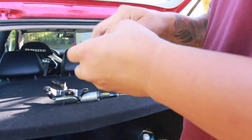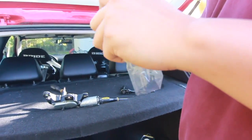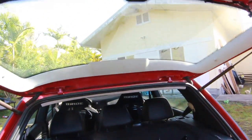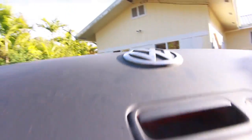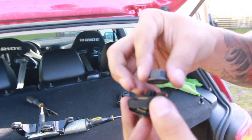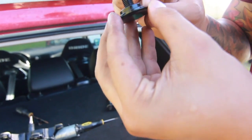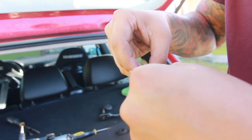I got this plug from ECS Tuning — it's about 20 bucks. You can get a glass-look one that blends with the window, but this one is cheaper. I also have to take that rubber piece off — remove these little rubber pieces right here and pop it out. You've got a little o-ring, a washer, and a nut.